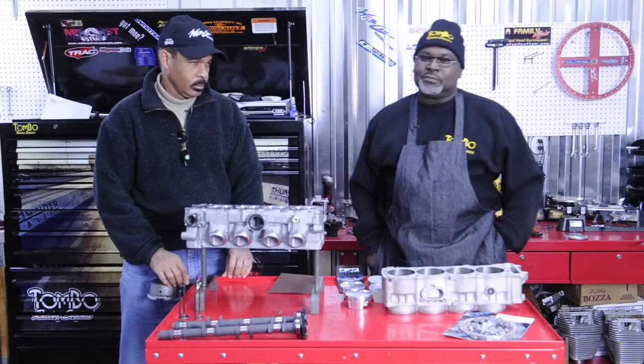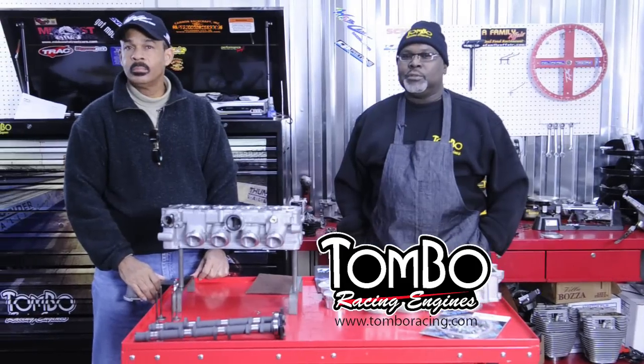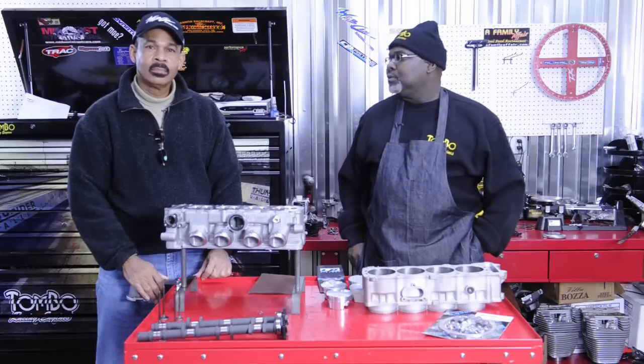Hello again, welcome to Tombowland. We're over here today — this is part two of our Busa engine build. It's an 08/09 motor that we're building, and I'm happy I got my good buddy Luther over here, who's another one of the Busa riders also.